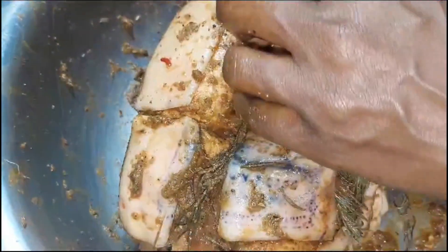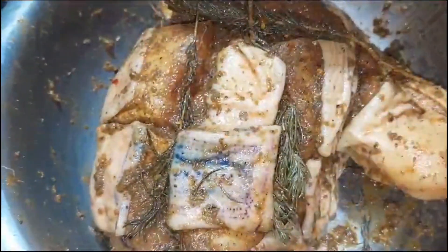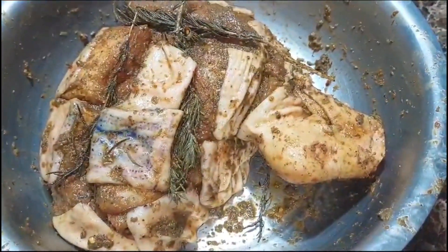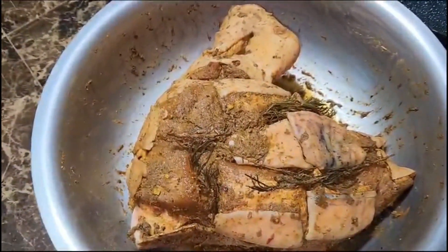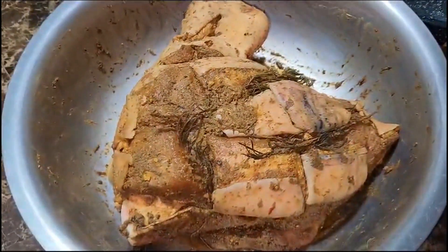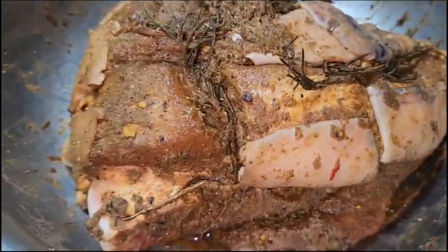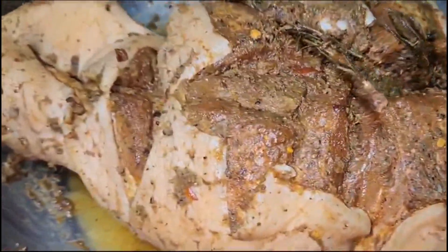So we're going to put this in the fridge, cover it, and leave it in the fridge until we're ready to roast this bad boy. All right guys, I am back again. After my pork leg has gotten that nice juicy marinate — this is marinated overnight — so I'm going to put it in the oven. Here's what I'm going to do: I'm going to use a little beer because I don't want my pork leg to dry out.